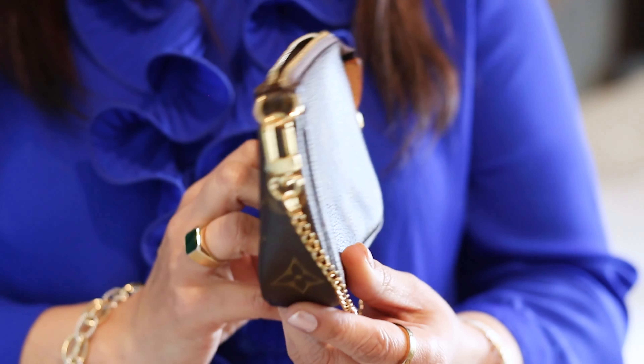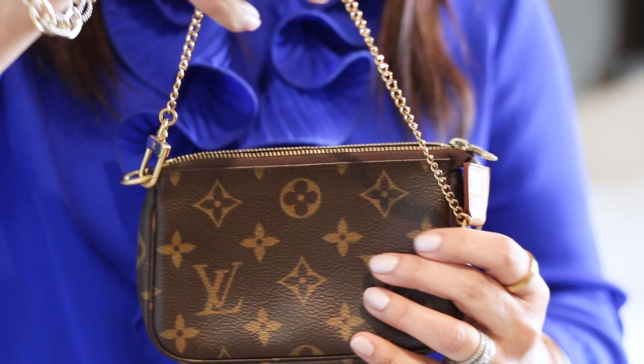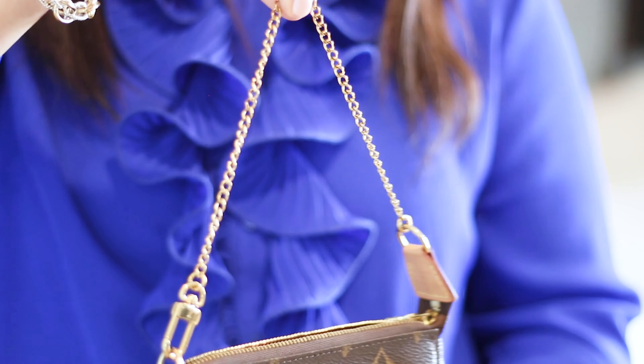My daughter has been asking for this bag and she's only seven, so I'm not going to give her a Louis Vuitton bag just yet — maybe when she's a bit older. It comes in many different variations: this is the monogram, but you can also get it in Damier Ebene, Azur, and other newer versions. I personally prefer my SLGs in monogram — it's small, a little bit of luxury without an overwhelming big logo.